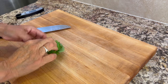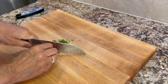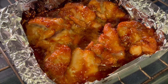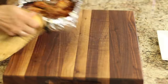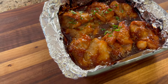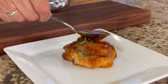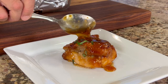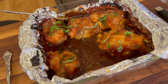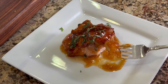Since I have basil growing in my house, I'm going to use that to garnish, but feel free to use parsley if you wish — it goes great with chicken. Here's our chicken right before I pulled it out of the oven. I'm going to add a little bit of basil to garnish it up, and then take a bite. This would be great served with some cauliflower rice, regular white rice, or even mashed potatoes. Let me know down in the comments if you're going to try this delicious, sweet, savory, and tangy chicken dish.